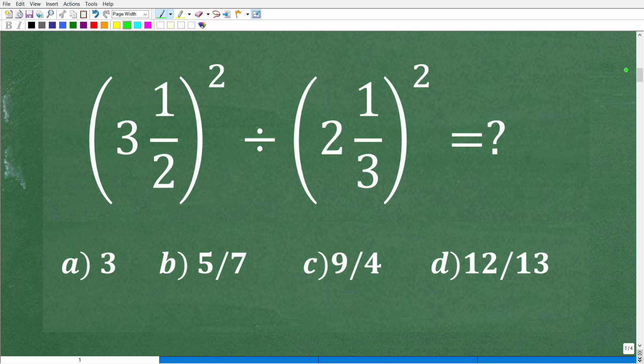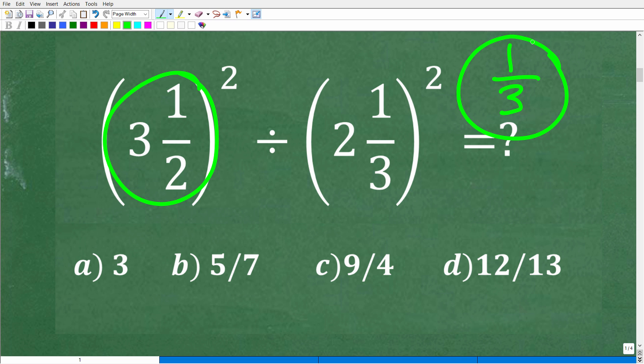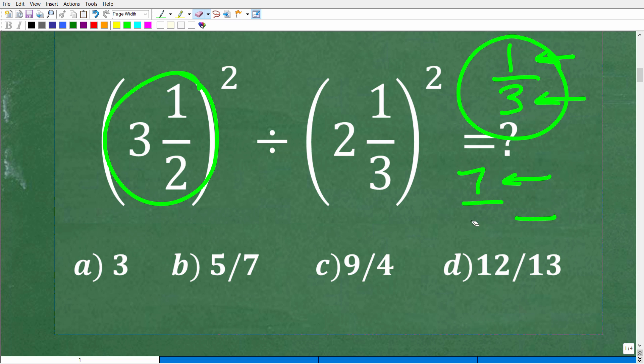All right, so here is the situation. We have a mixed number fraction divided by a mixed number fraction, but these mixed number fractions are being squared. So what is a mixed number fraction? It's a fraction where you have a whole number and then a little fraction. This is in contrast to a proper fraction like one third, where the numerator is smaller than the denominator. And then you can have an improper fraction — something like seven thirds or our answer nine fourths — where the numerator is greater than the denominator.